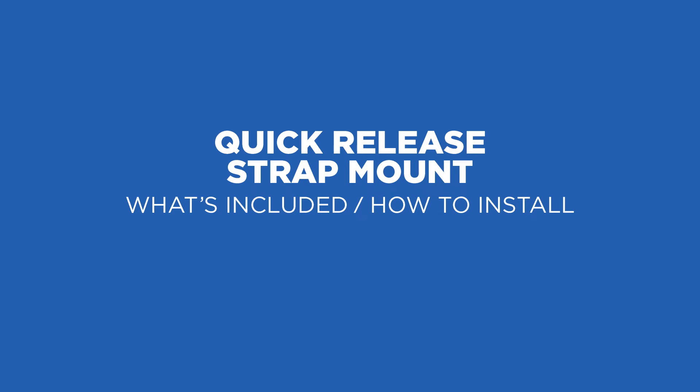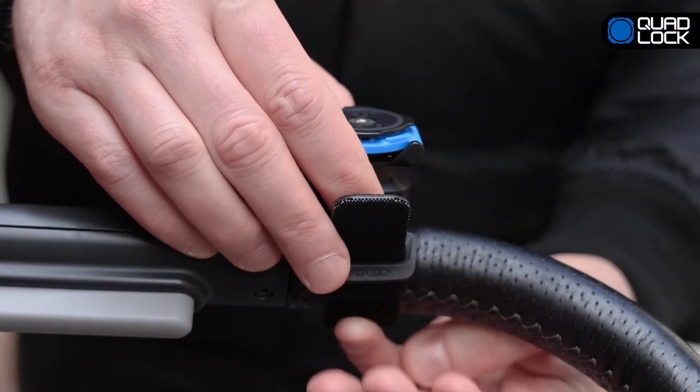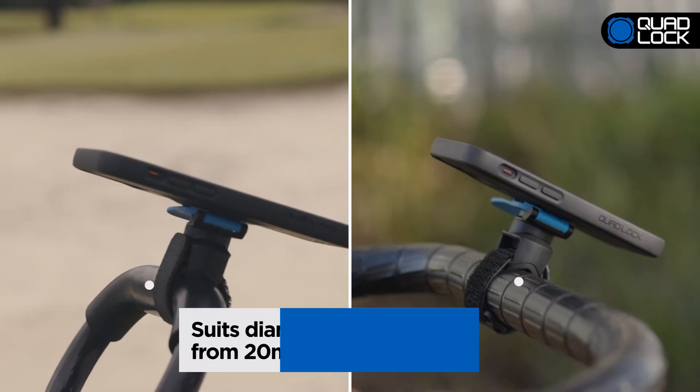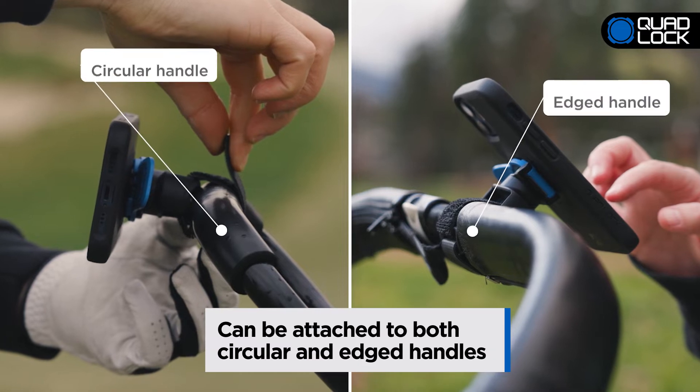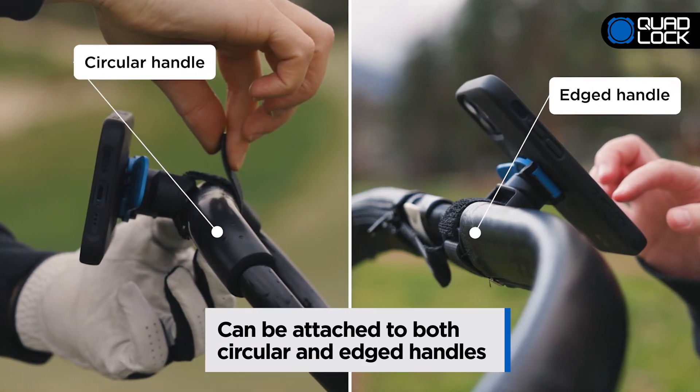The QuadLock Quick Release Strap Mount is easy to install on a variety of bars and handles. Designed to suit diameters ranging from 20mm to 38mm, the QuadLock Quick Release Strap Mount can also be attached to both circular and edged handles.